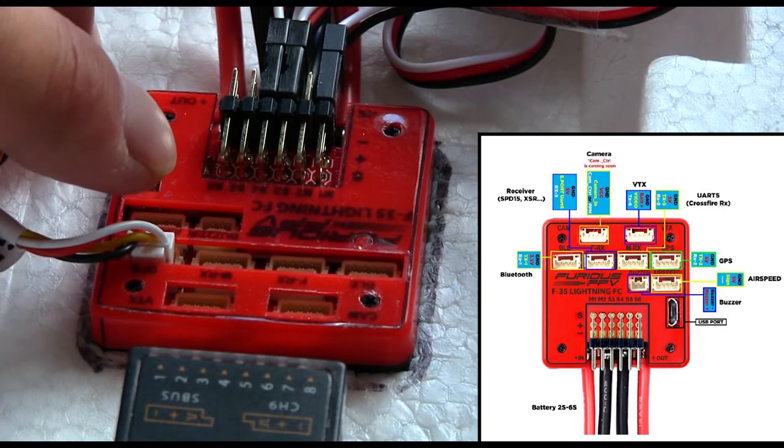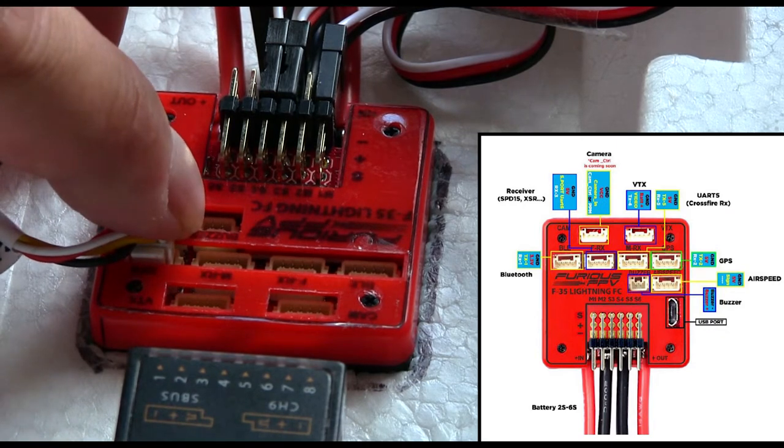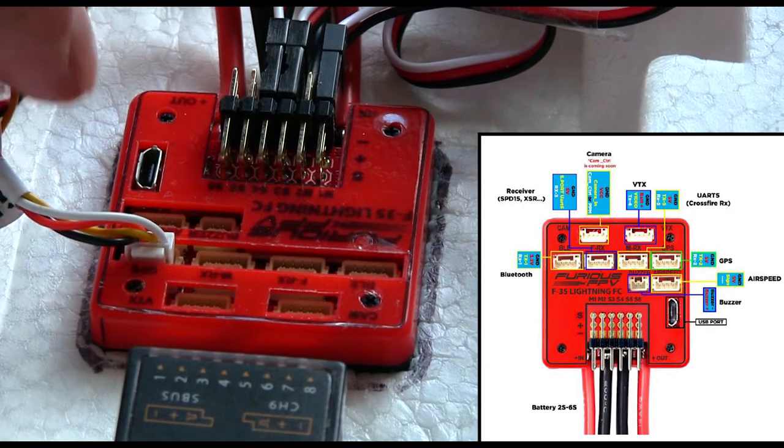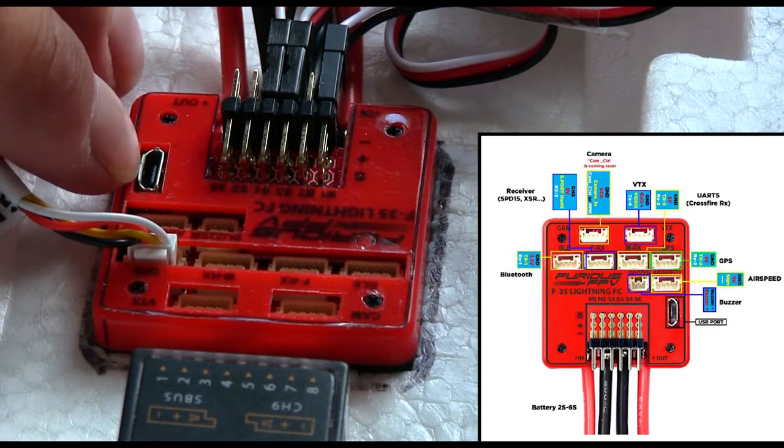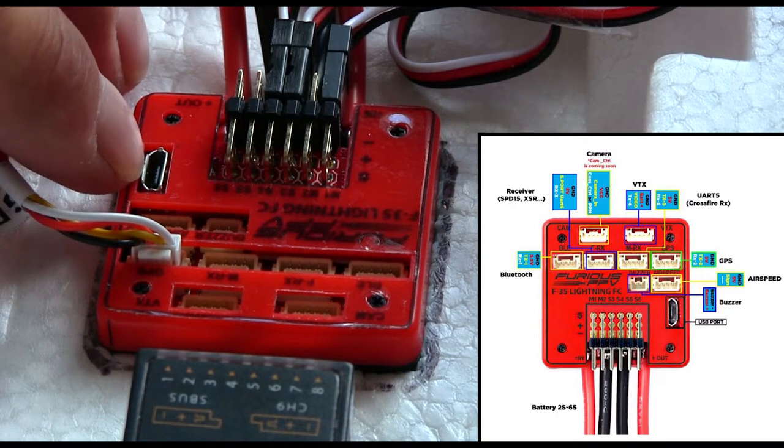I've also got a Lost Craft buzzer, which will plug in here as well. This little port here is where you plug your micro USB in to connect to your computer and connect up to iNav to tune it. We'll do that in a minute.